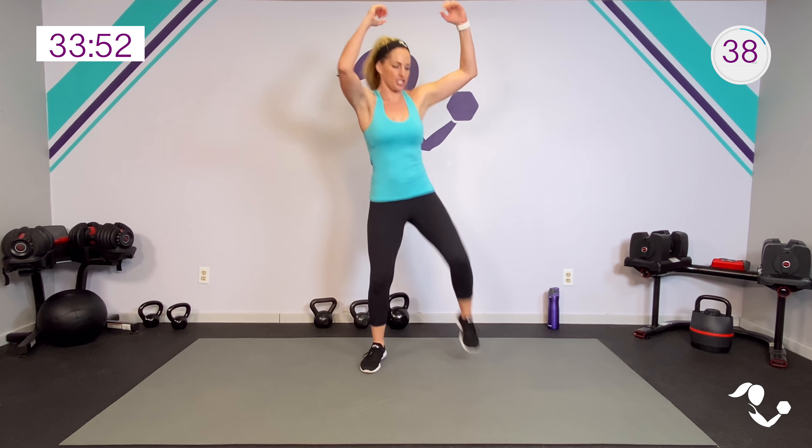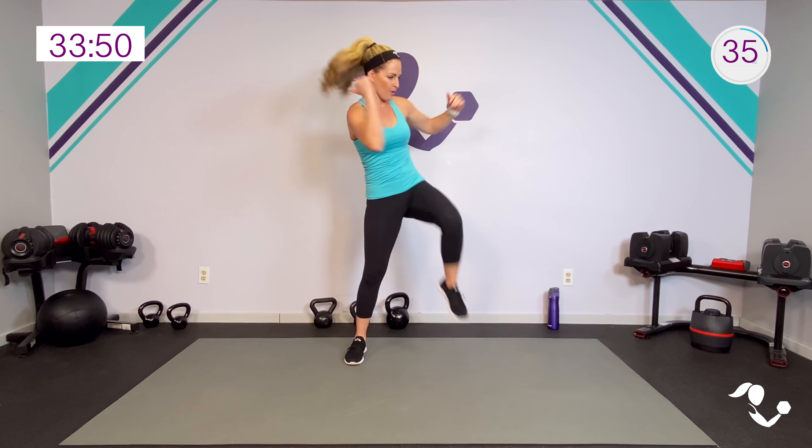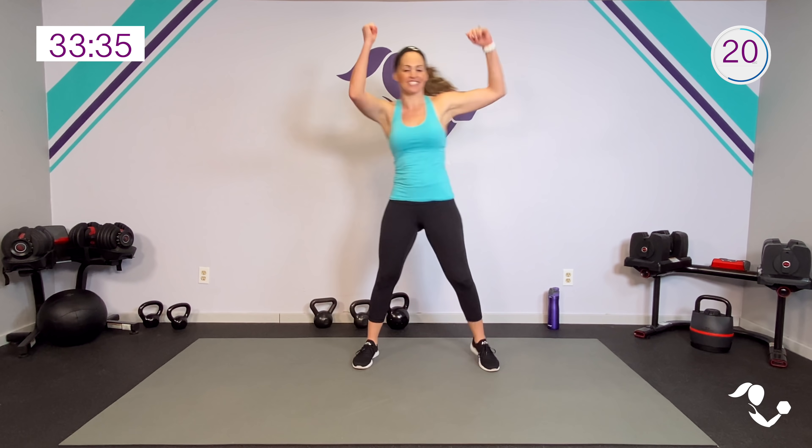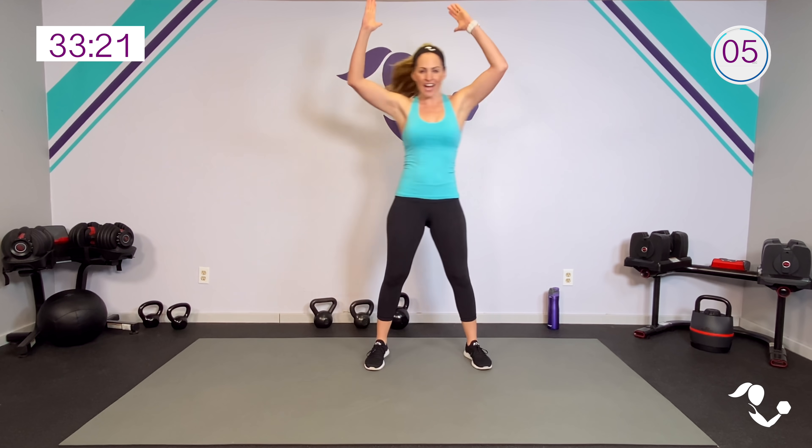Little cardio to get the heart pumping — you can make it a little more of a jump if you want, you can make it a little more of a twist if you want. Either way the goal is to get the heart rate up. Let's get the energy up too since we're just getting into this. One of the main benefits of exercise is increased energy, and getting those feel-good hormones — endorphins, serotonin levels.